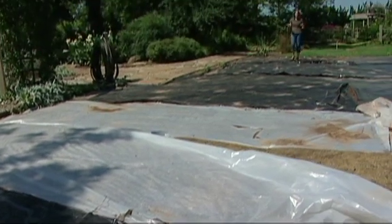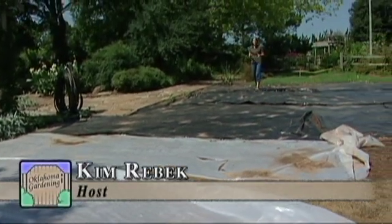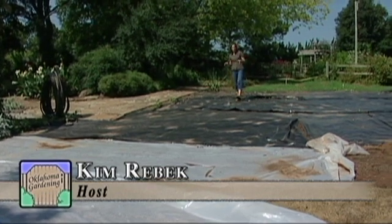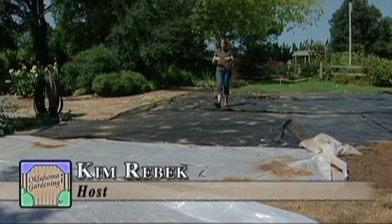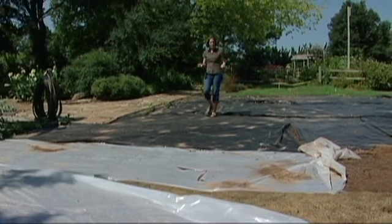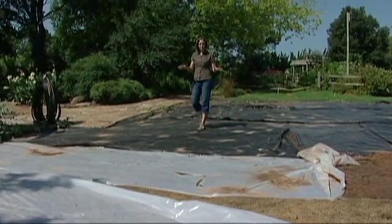As gardeners, we experiment a lot with the types of plants that we use in our gardens. It's also a good idea to experiment with different techniques and management practices in our landscape, and one that we've been playing with here is solarization.